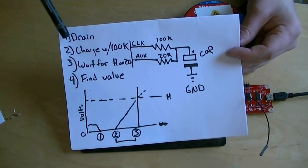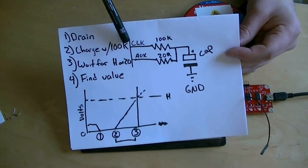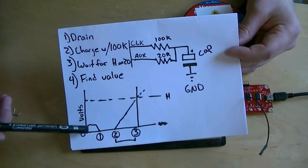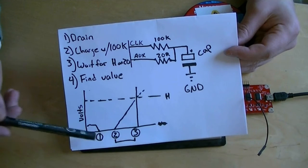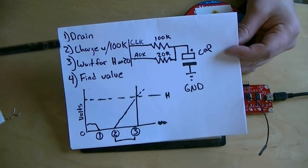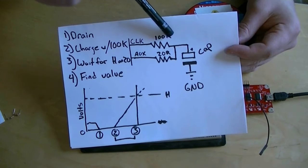When we start, we drain the capacitor to make sure it's completely empty. We turn the clock pin to ground and the voltage in the capacitor goes from whatever it is to zero. Once we're sure it's at zero, we turn on a timer and we start charging the capacitor through the 100k resistor.